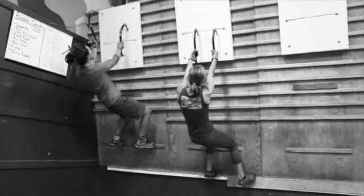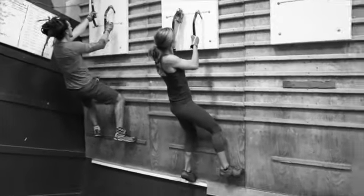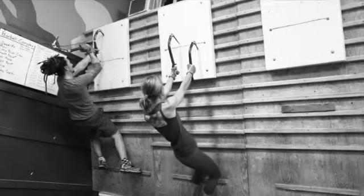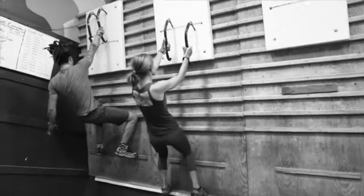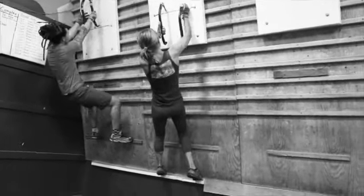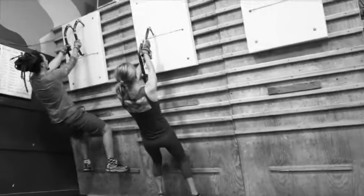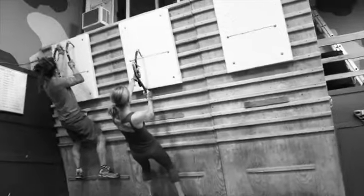Anna and Ryan here are working through their ice board intervals. It's just some stuff we got — pretty much dense foam, but it helps train not so much sticking, but pulling out of ice, like she's doing there. Two minutes on, one minute rest.